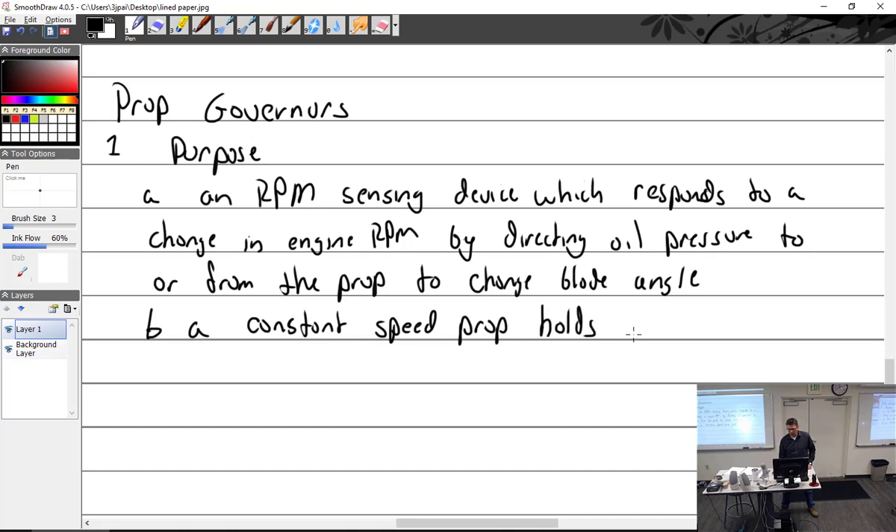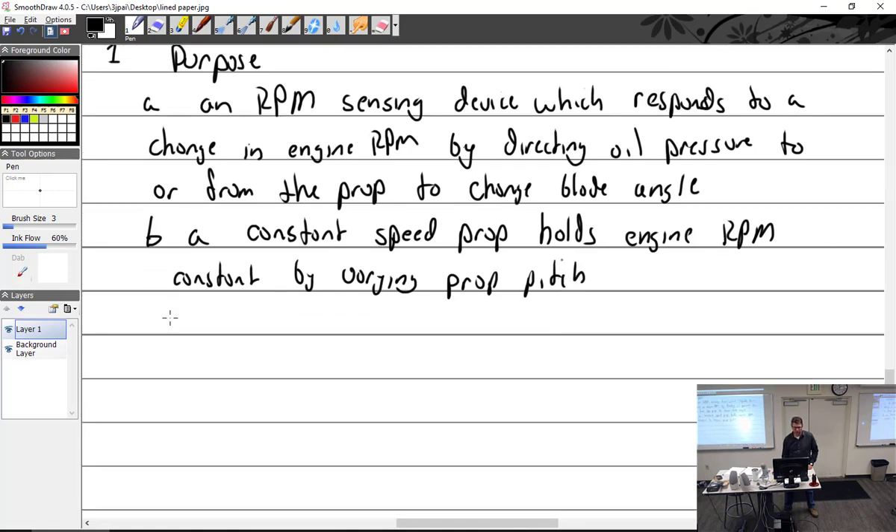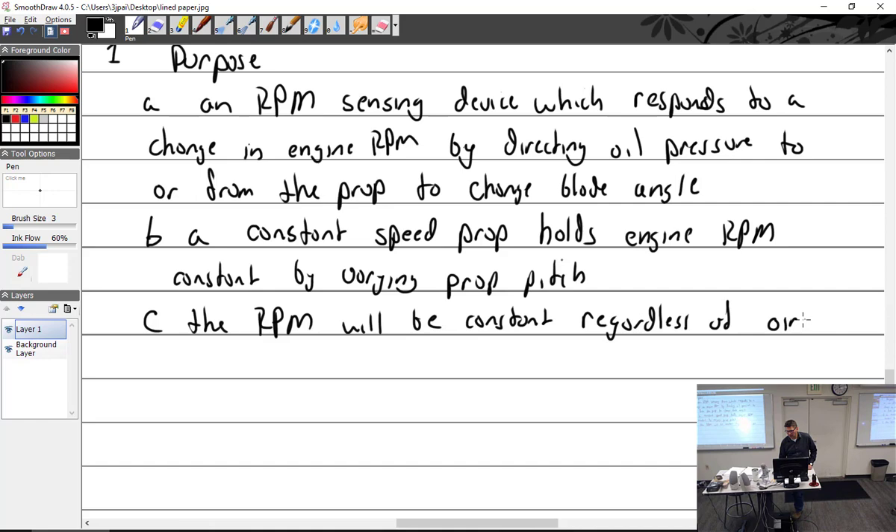A constant speed prop holds the engine RPM constant regardless of aircraft speed or throttle setting — to a point. At some point, if you pull the throttle back too far, the prop is on its low pitch stops and it can't do anything more.